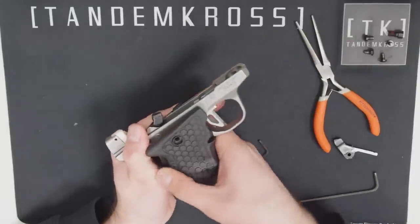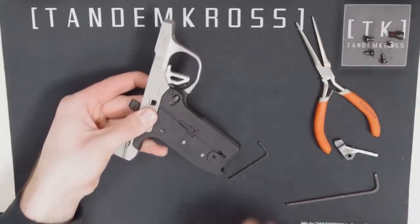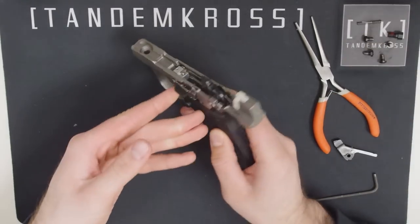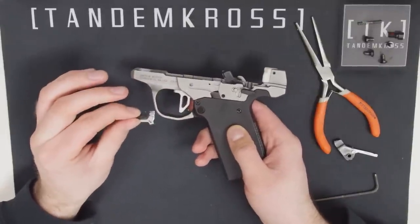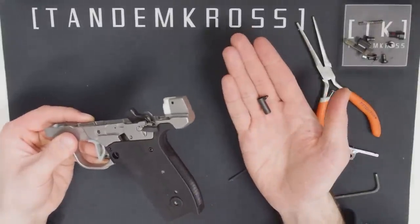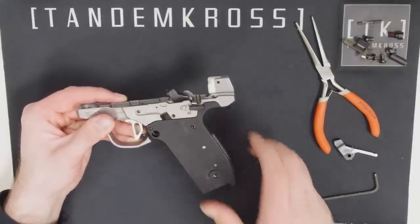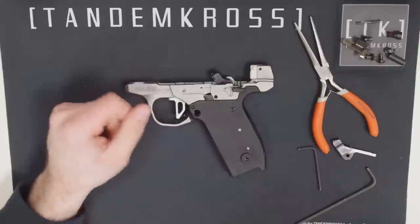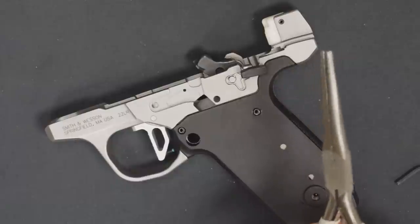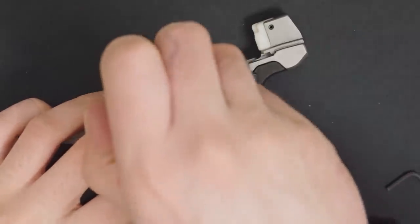Once you take the grips off, there's a good chance that some other parts are going to come off by themselves. The mag release spring will probably come out if you don't take it out yourself. The bolt stop lever will likely come out as you're working, so you might as well take that out too, along with the mag release button itself. Now grab your needle nose pliers — right in front of the safety there's a little depression with a spring inside. Pull that spring out with the pliers and be careful not to lose it.